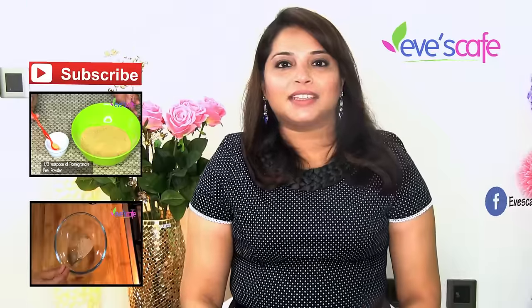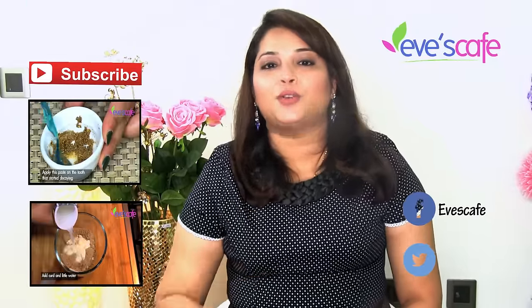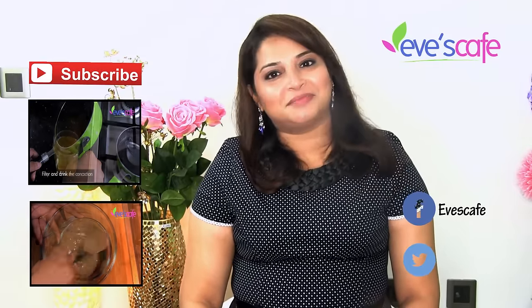I hope you guys really liked this video. If you did, please hit the like button and subscribe to our channel for more updates. Follow us on Facebook and Twitter. Thank you so much for watching. Stay beautiful! Bye bye!